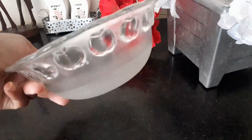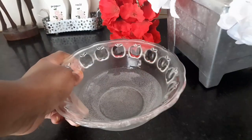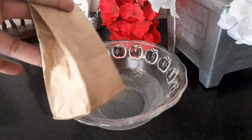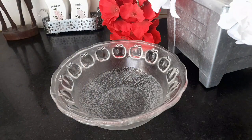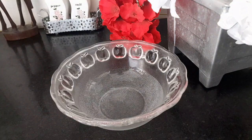First of all, you need a bowl of any sort — a container. I have this glass bowl here. You could use a plastic one too. Then I have some karafu, aka cloves, and some cold water.